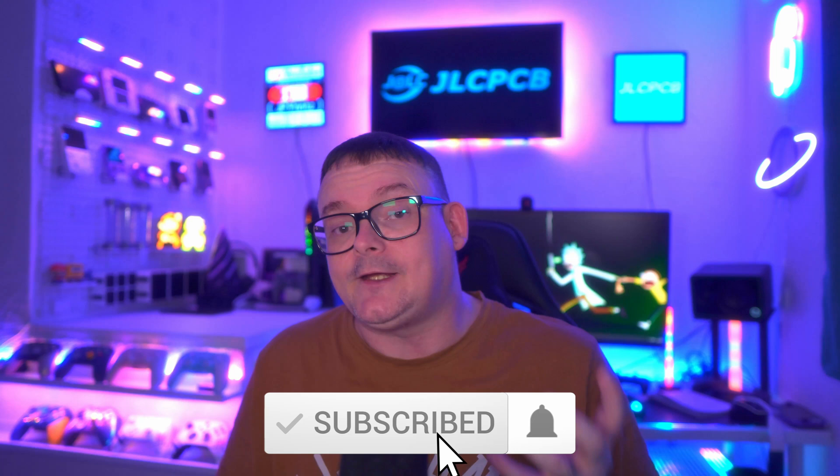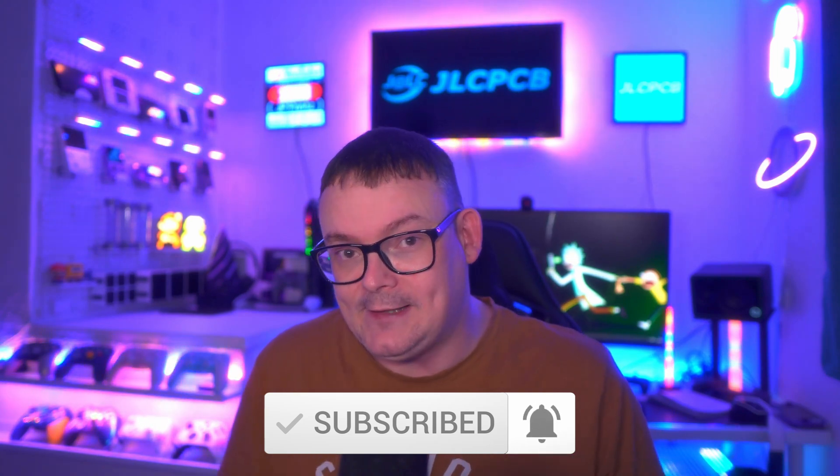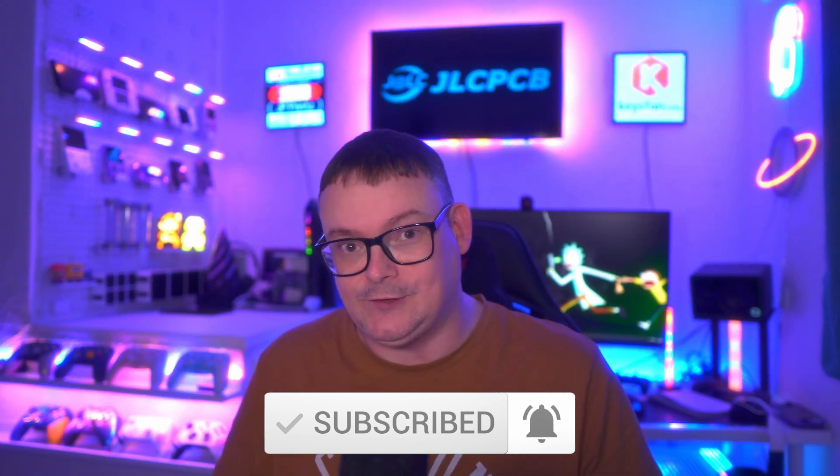If you have any ideas for projects you'd like me to take on — just like Jeff asked me to do the Vita dock — let me know in the comments below. I've got two new cool projects printing right now, so if you don't want to miss that, like, subscribe, and hit the bell icon. Thanks again for watching — I'm JP, and I'll catch you in the next one.